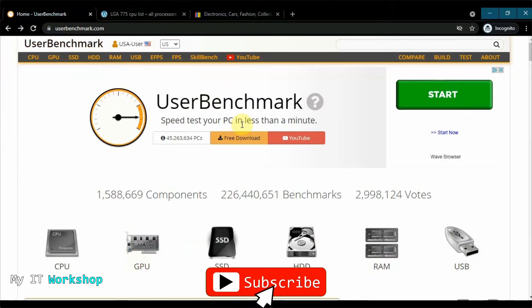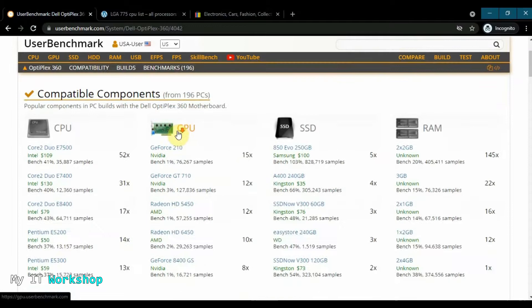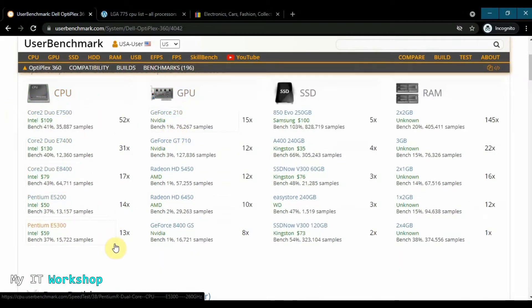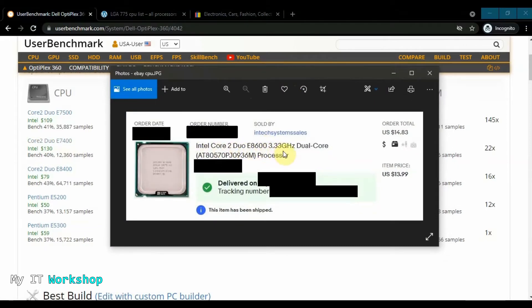On this website, the only thing you have to do is type the model of your desktop computer and press Enter. The model is the Dell Optiplex 360. It gives you the compatible processors, and also compatible GPUs and RAM — very useful. There are five processor options listed; the second one is the one already installed. The one I chose is the E8600: Intel Core 2 Duo E8600, 3.33 GHz dual-core. It cost me around $15, which I think is affordable given it's a 2008 processor.